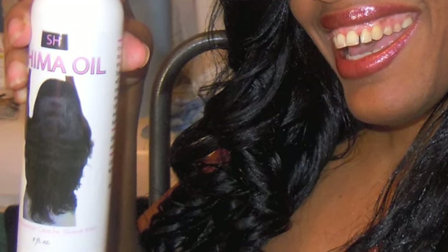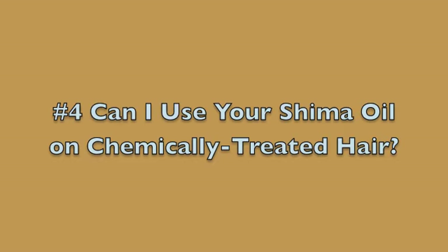We're on number four already. And most definitely, yes. It's very surprising the number of Shima girls who ask me this question. I'm surprised because I assume all of you know that I relax my hair — so when you ask if you can use my Shima oil on chemically treated hair, aren't you aware that I relax my hair and use the Shima oil? But every day I get new Shima girl newbies who are totally unaware, so this is a very important question to address.